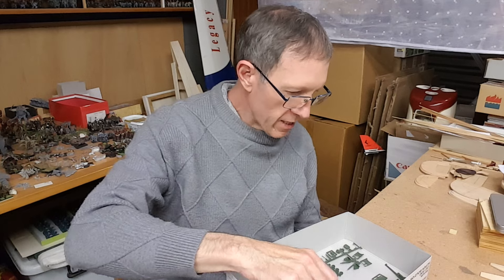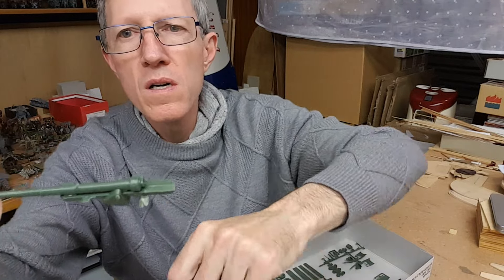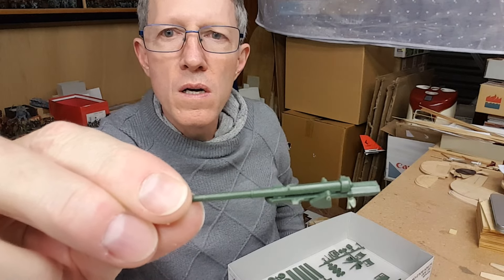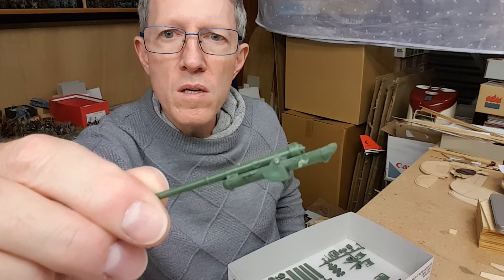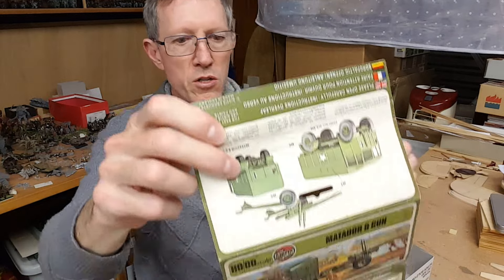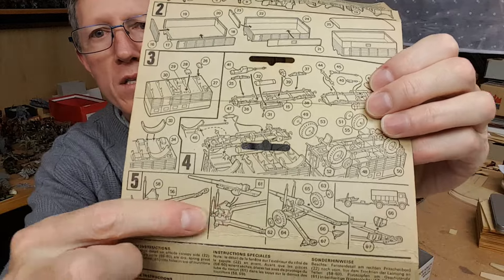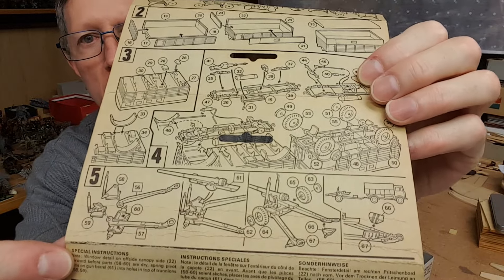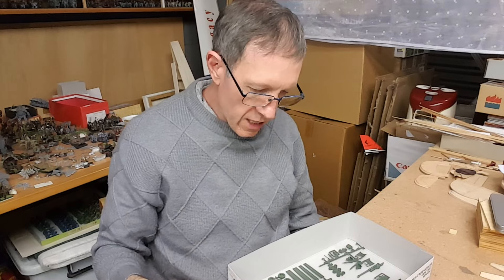The gun itself — that's the main part — it's got a fair bit of detail already molded onto it. It's not a hell of a lot, so I think a little bit of paint detailing will do it.